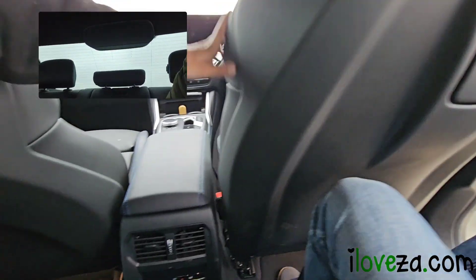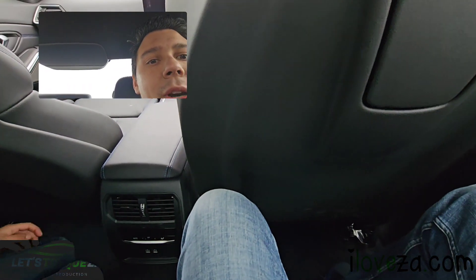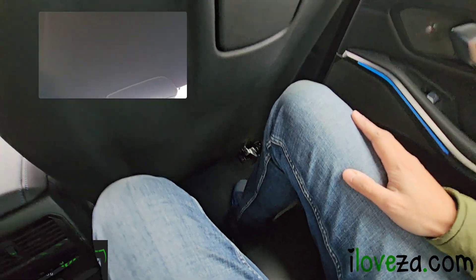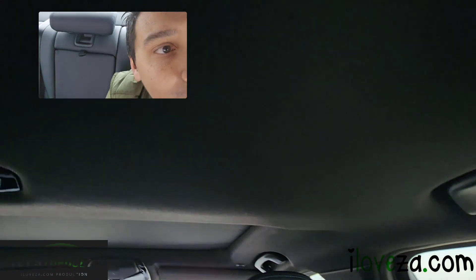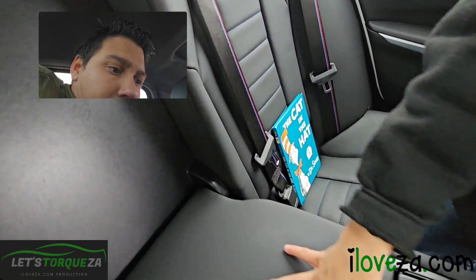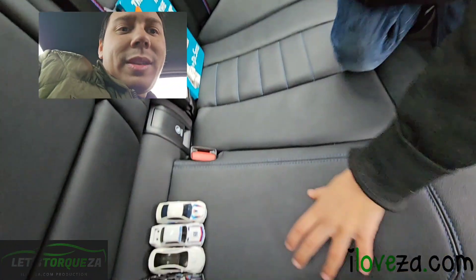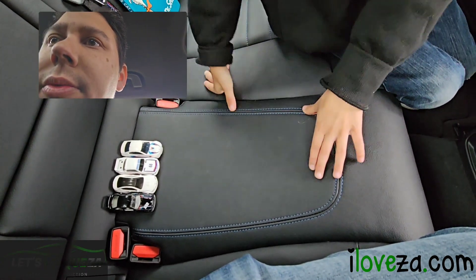Let's talk about rear passenger space. With the driver's seat as far back as it can go, there's still plenty of room — I can still stretch my legs forward and I'm very comfortable. We've got reading lights in the back, a nice dark headliner, and a center armrest with two cup holders.